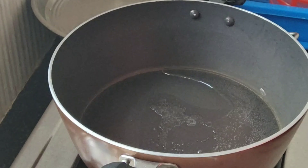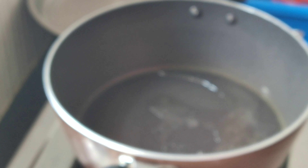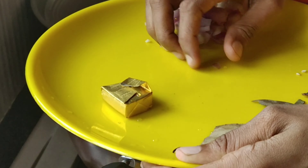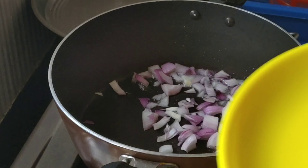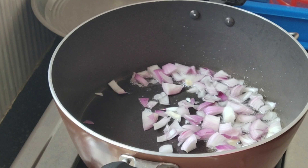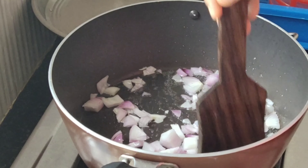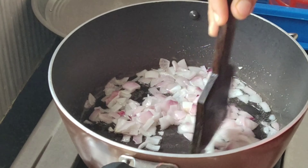Hello friends, I am here with a rice recipe. This recipe is called Buhari rice. This recipe is made of rice.